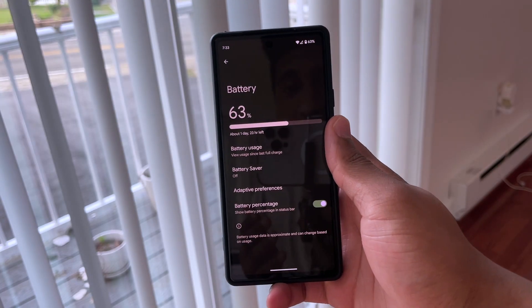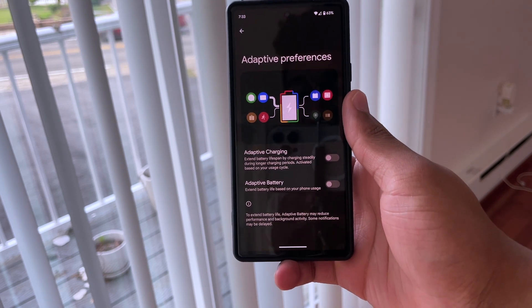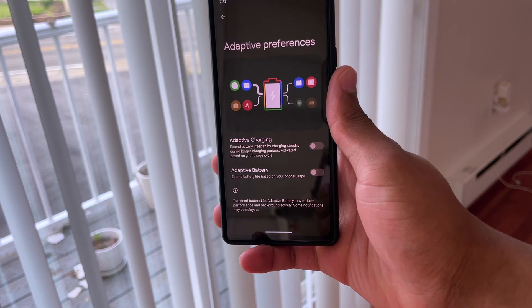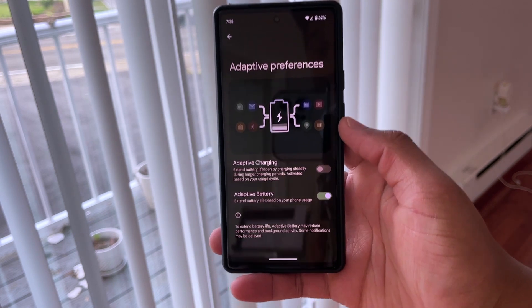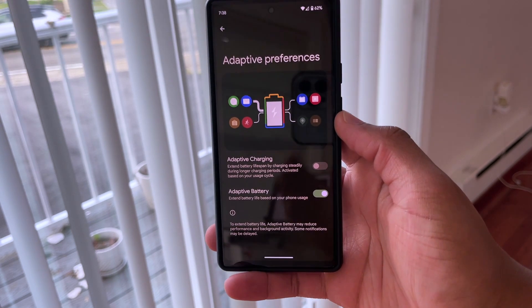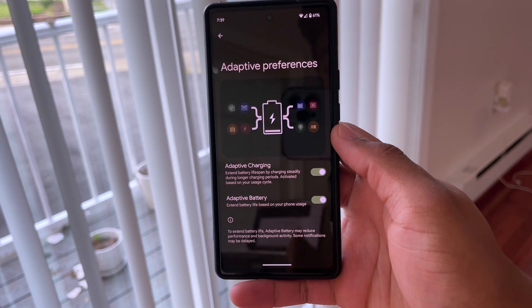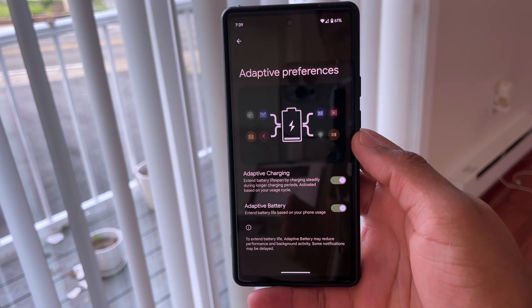For tip number two, since we're already in battery settings, go to Adaptive Preferences — we gotta talk about adaptive battery and adaptive charging. Having these two settings on is a necessity if you want to maximize the battery health of your Google Pixel 6a. Adaptive battery makes it so your phone only uses apps whenever you really need to, in order to save your battery. Adaptive charging charges your phone really slow and only gets to 100 right before your morning alarm, so you can be in great shape when it comes to battery health. Google Pixels tend to suffer from battery problems, so you really want to do everything you can to keep your battery healthy.